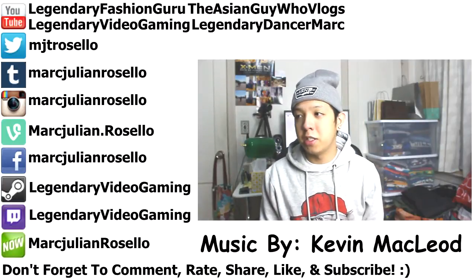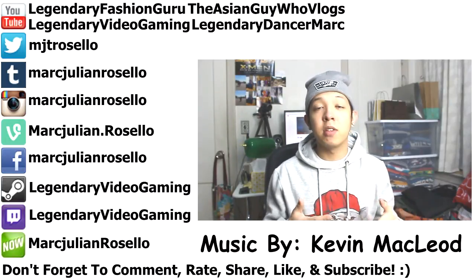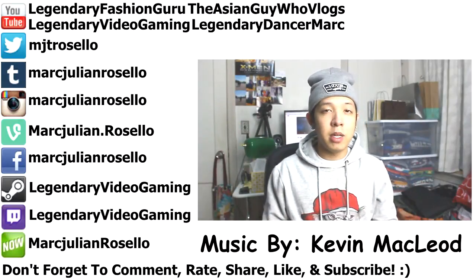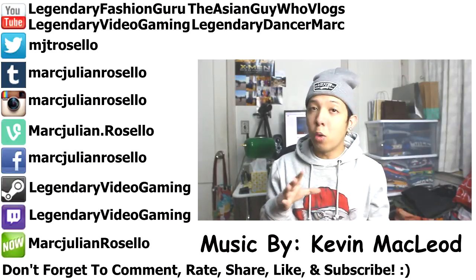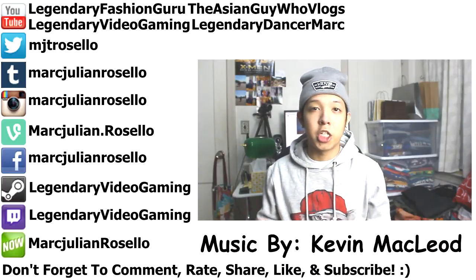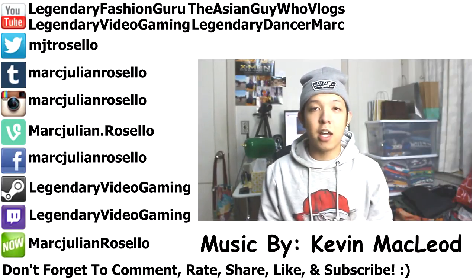As always I usually just showcase my fits and stuff I purchase. Comment, rate, subscribe, favorite the video, share with your friends, give the video a like, check out my links below and on the side. I'll be making a lot more videos — check out all my other channels. I really do appreciate all your support. I've been making videos for two years for my fashion channel, so yeah, peace.